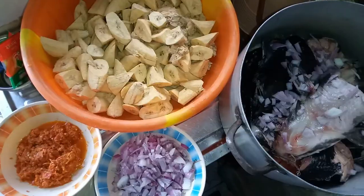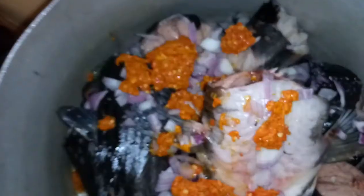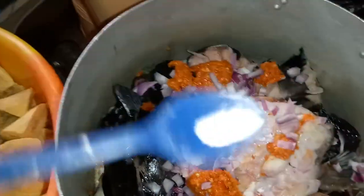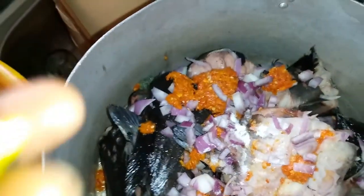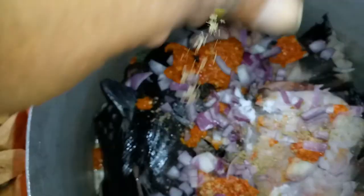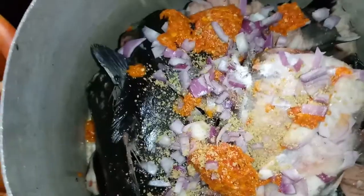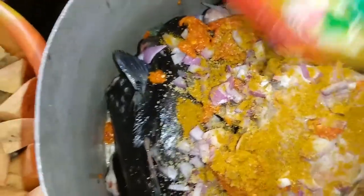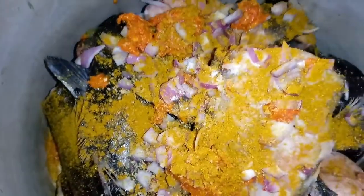I'll be mixing my ingredients into the pot to steam the catfish. I'll add onions, salt to taste, and my seasoning cube. I also used curry in spicing it to give it a nice flavor. I'll be putting this on the fire and allow the fish to steam very well before starting the cooking process of the unripe plantain.